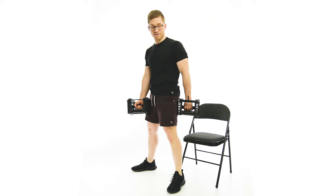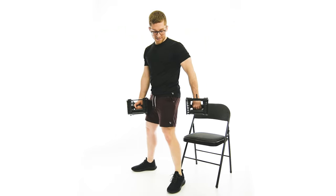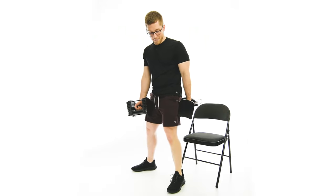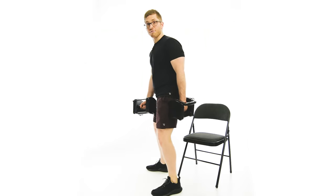So when you do it with dumbbells, the back hand generally has to turn like this. You usually don't want it way out like this, because you're going to just pull it into your leg and have to overcome all that friction. So you're going to rotate that back arm just ever so slightly, and I'll show you this kind of three-quarter view here.